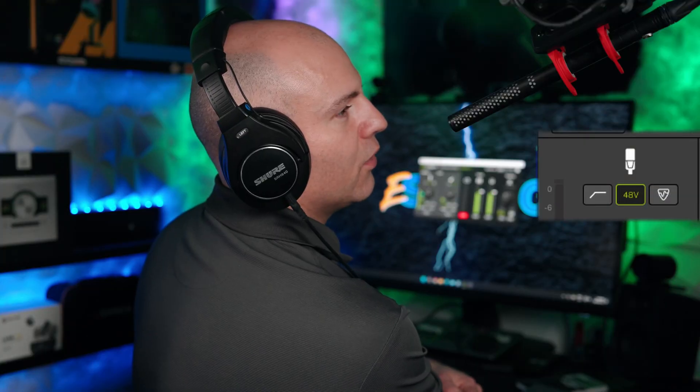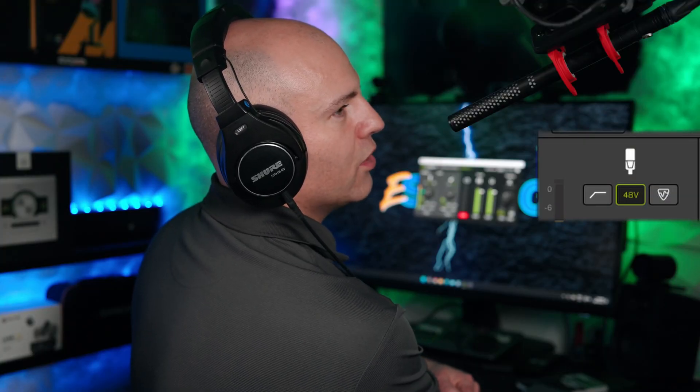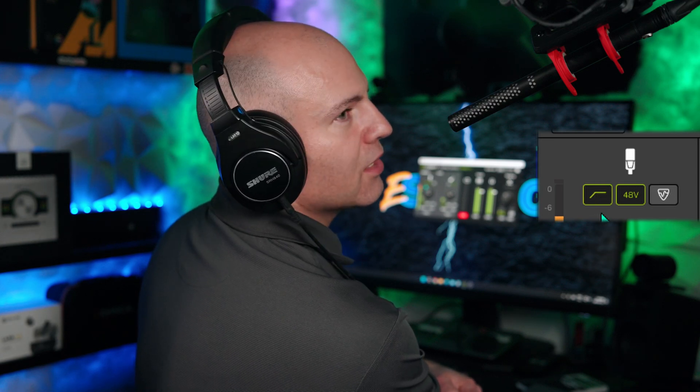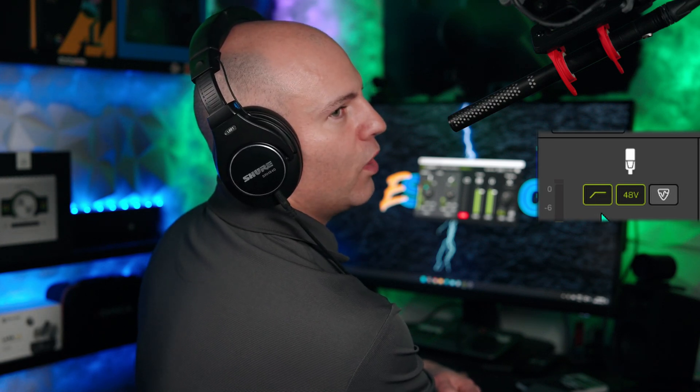Low cut is off — mic test, one two three. Now low cut is on — mic test, one two three. I found the 'warm' setting to be interesting with my tone of voice; it was a little more compressed sounding and added more low-end tone.